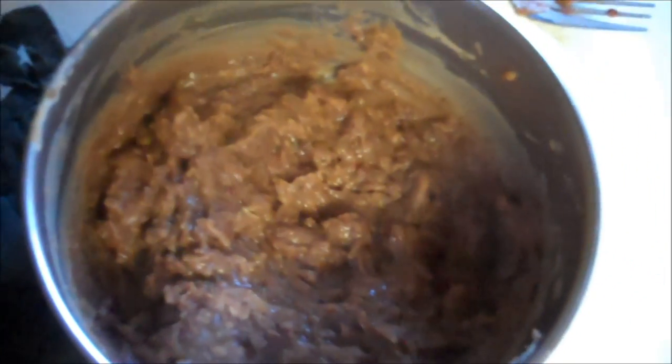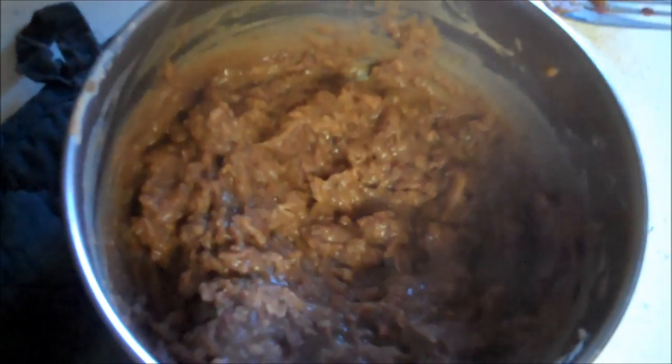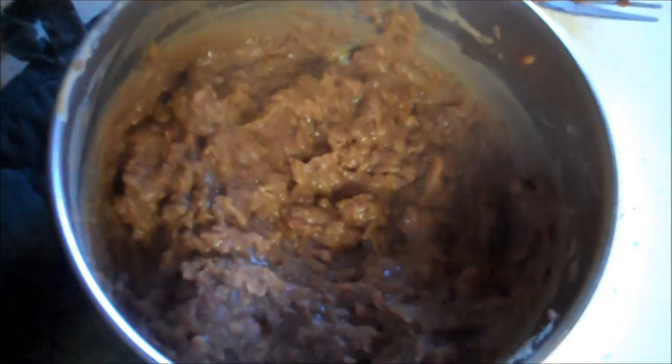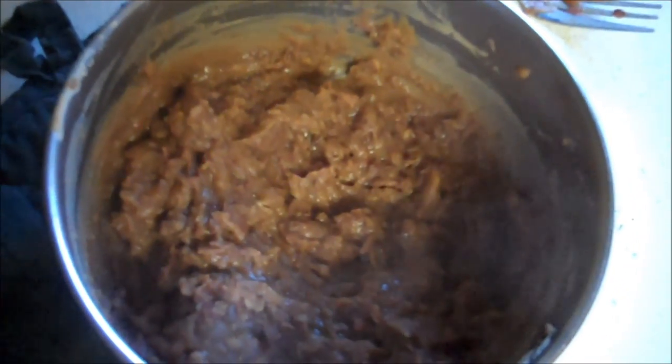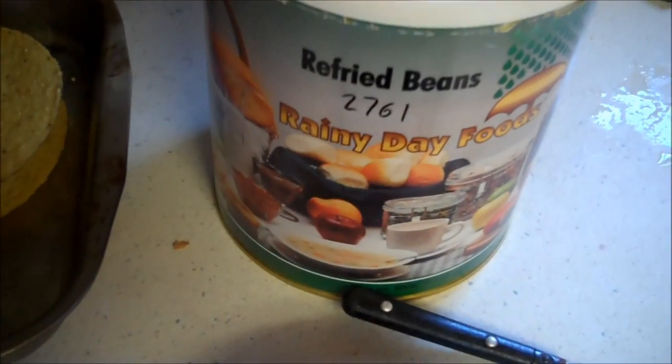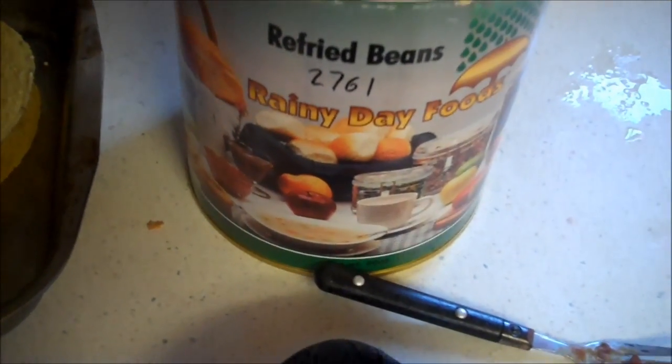Maybe a little lemony, but not bad at all. They're supposed to make a good dip and I think they would. I hope you enjoyed this review — get yourself some refried beans, they come in handy. Blessings.